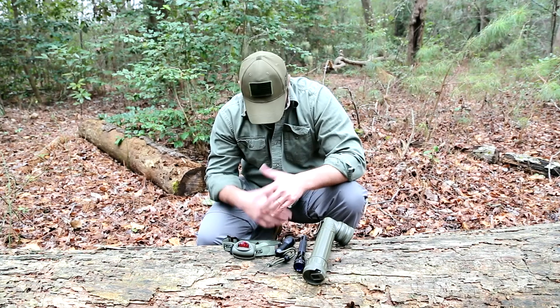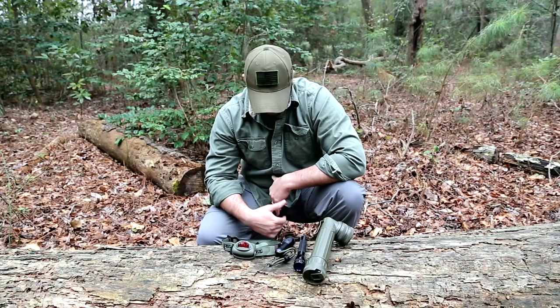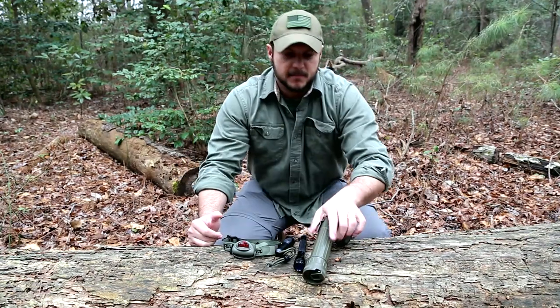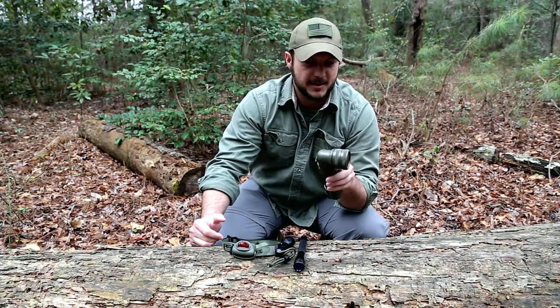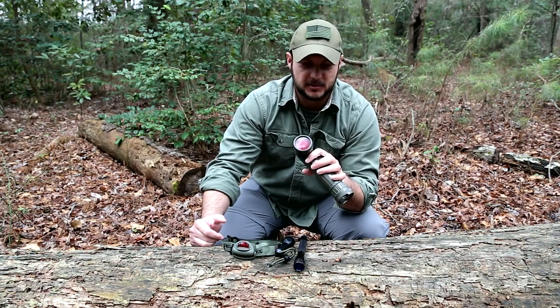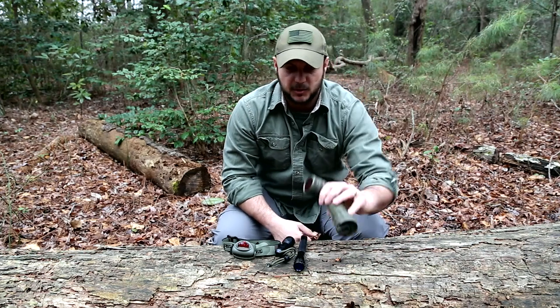We're going to talk about filtered lenses, because in an escape-and-evade or bug-out situation where you want to stay covert, this is critical for you to know. I have a few different flashlights here. This one is the original tactical flashlight — the old MX-99, which is what I was issued in boot camp — and it comes with a few different filtered lenses: red and blue.